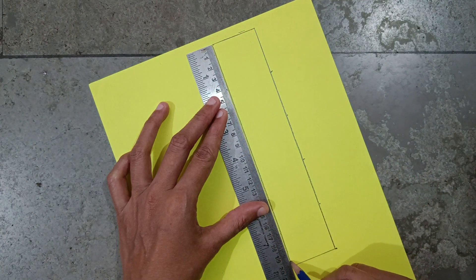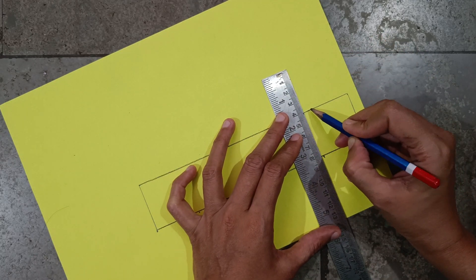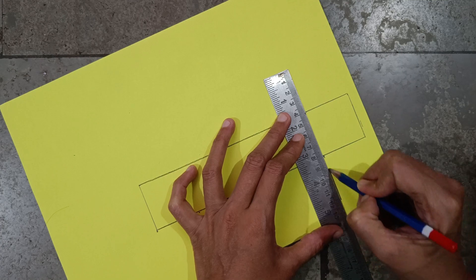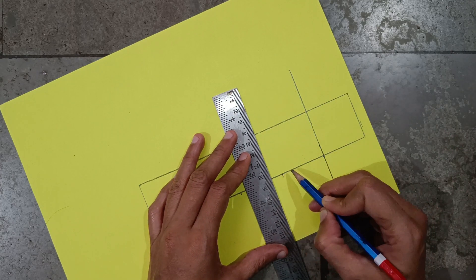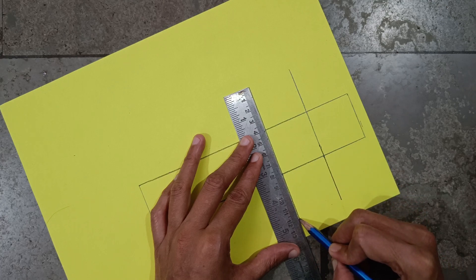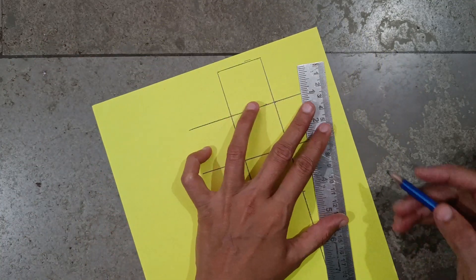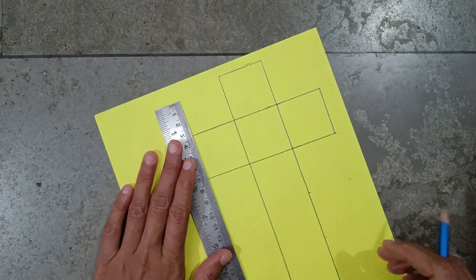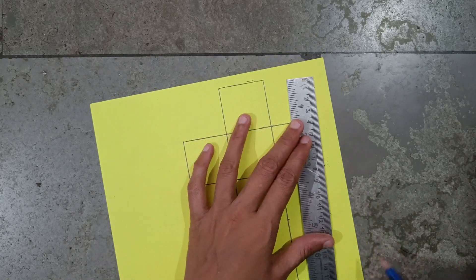From this point, from here, take four centimeter — eight and again four, that is twelve. Same from here: from this point, four, four, eight, and twelve. Now join these two points; here also join the two points, making some gap.